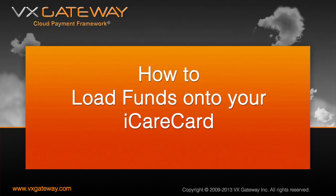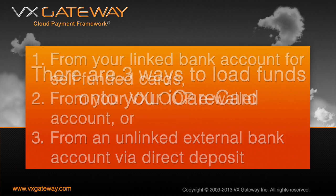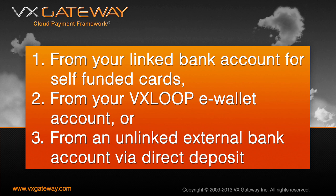Now that you have activated and verified your iCareCard, let's move on to loading funds onto your iCareCard from within VX Gateway. There are three ways to load funds onto your iCareCard: from your linked bank account for self-funded cards, from your VX Loop eWallet account, or from an unlinked external bank account via direct deposit.